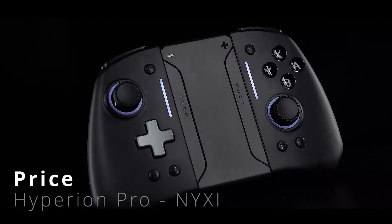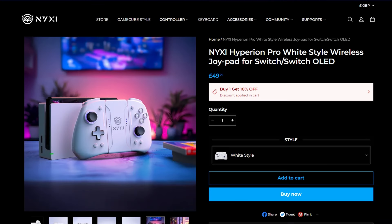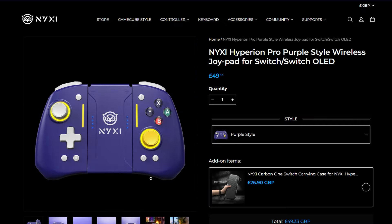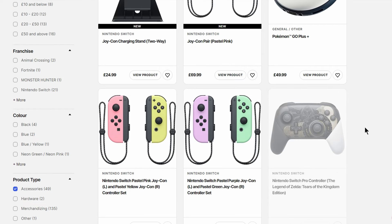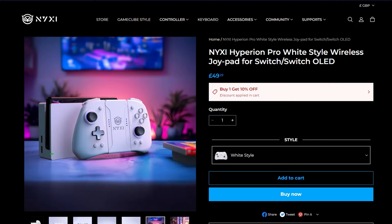I'm sure you're eagerly wondering how much this is going to cost. For the exact model that I have, it's £49 or $65. There are other colour variants available — the purple one is pretty cool, there's green and also black, but personally I quite like the white one. I went onto the official Nintendo website and found that my Joy-Cons — the pastel pink and pastel yellow ones — were £69.99. I love the colours, but there's no ergonomic grips, RGB lighting, or fancy buttons like the Hyperion Pro offers, and it costs less money.